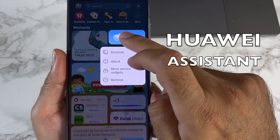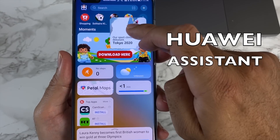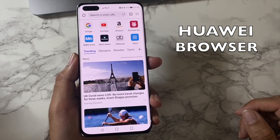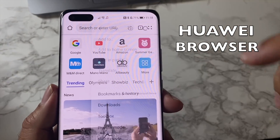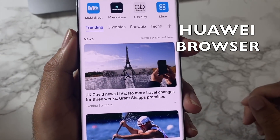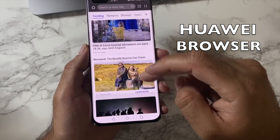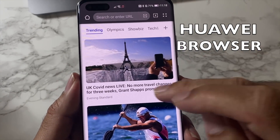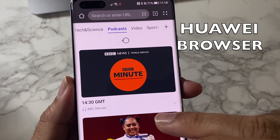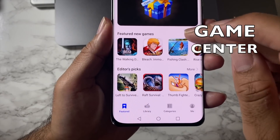The Huawei Assistant seamlessly integrates with your local phone tools, giving you local news, weather, daily schedules, stocks, and sports results all on one page — everything customizable and rearrangeable. The Huawei Browser has also been updated with pop-up blocking, private browsing mode, integrated search, and a new info feed with the latest news, allowing you to swipe between categories, podcasts, and videos with smarter AI recommendations.